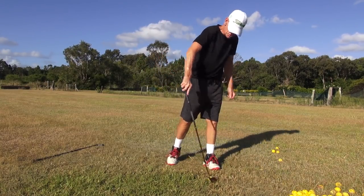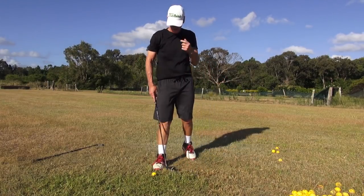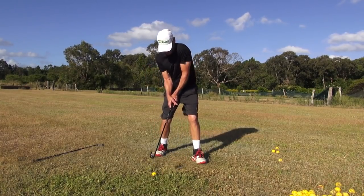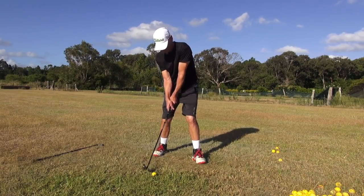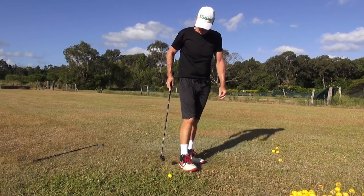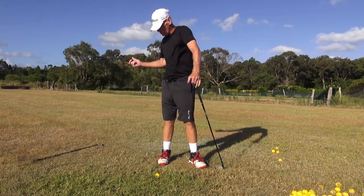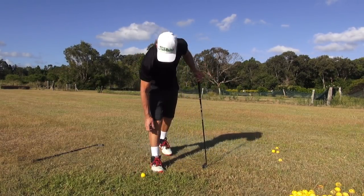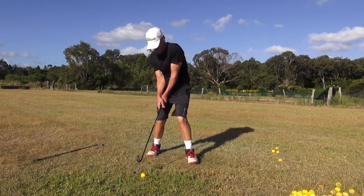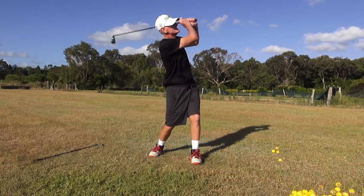Just feeling like I'm dropping in the downswing — probably nowhere near what I feel in actuality. But the more you do drop down, particularly if you drop down with your trail buttock, the more the club will underplay. It just does that, guys. There it is — that's 2019. Wow, it's effortless.